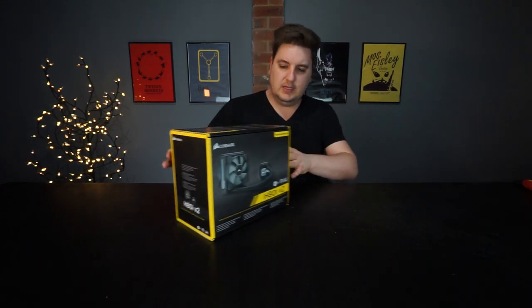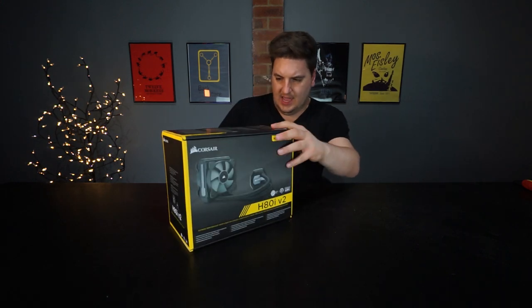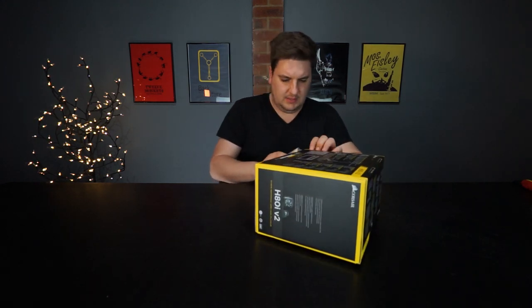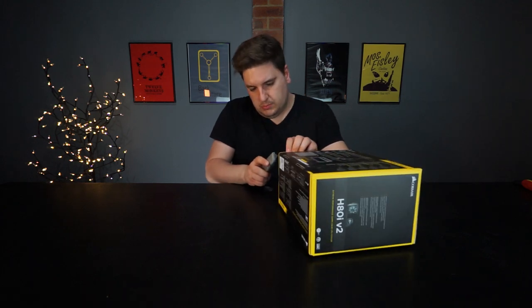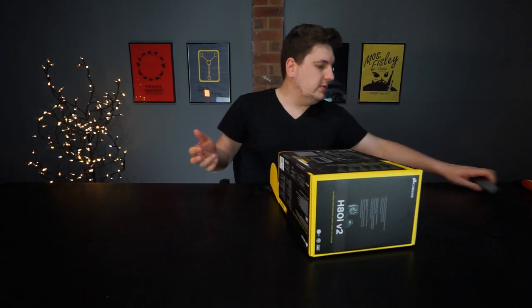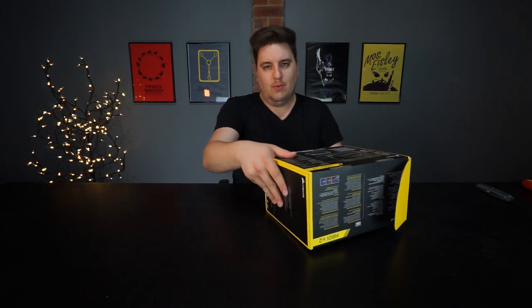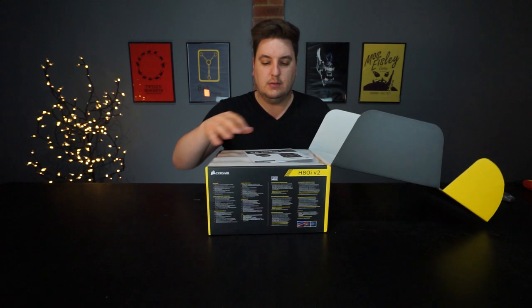I have my little Stanley knife here because this box has been sealed down one of the sides. I didn't buy it new — usually these come in like a cellophane kind of wrap — but this one wasn't, and the seals hadn't been broken so I thought, why not. It looked like a brand new cooler that I could just get unboxed and put onto the actual system.